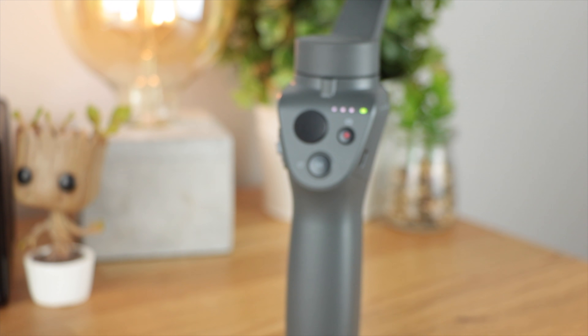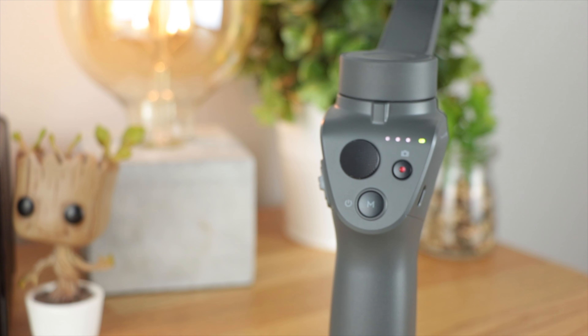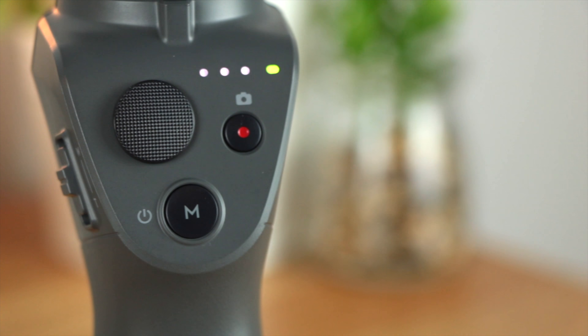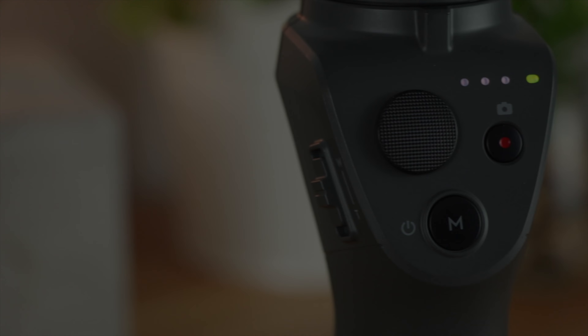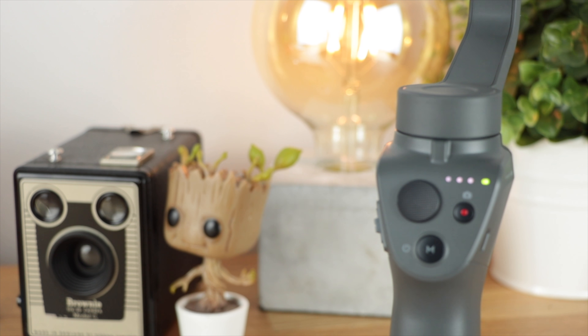Hey guys, Michael from Copper vs Glass, and in today's video we're looking at my review of the DJI Osmo Mobile 2. This is the sequel to the massively successful DJI Osmo that's been around for quite some time now.